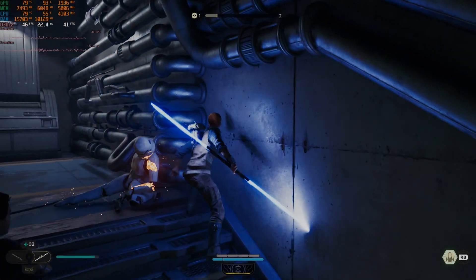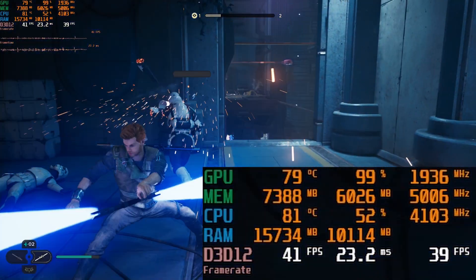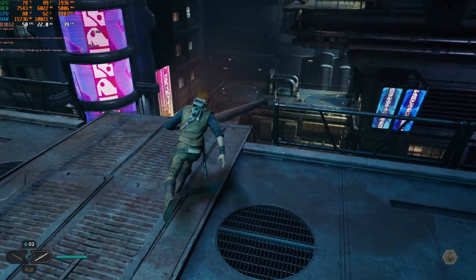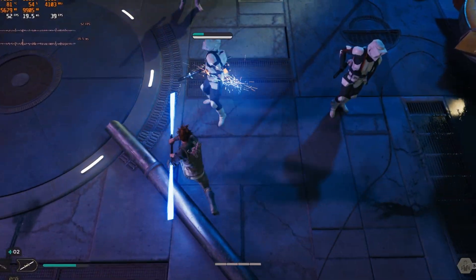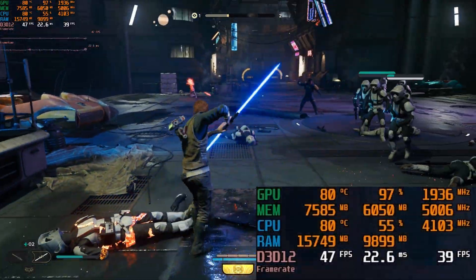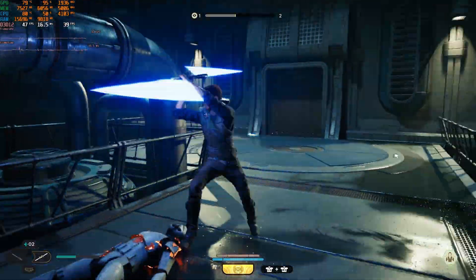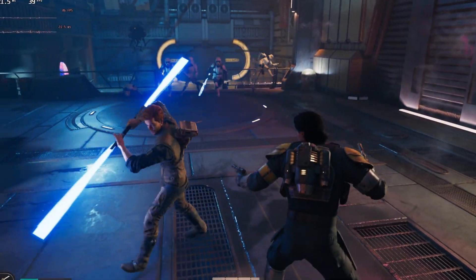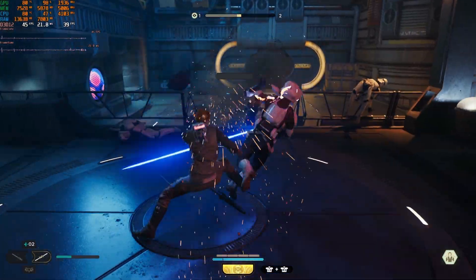Up next is Jedi: Survivor, and we're running all low settings at native resolution. Unfortunately this card with 8 gigabytes of VRAM runs into a problem, but it will stay above 30 frames per second and averages around 50. You could bump up the textures a little and lock it to 40 FPS for a more consistent experience. FSR doesn't really do anything when enabled, so it was better to just play at native resolution.